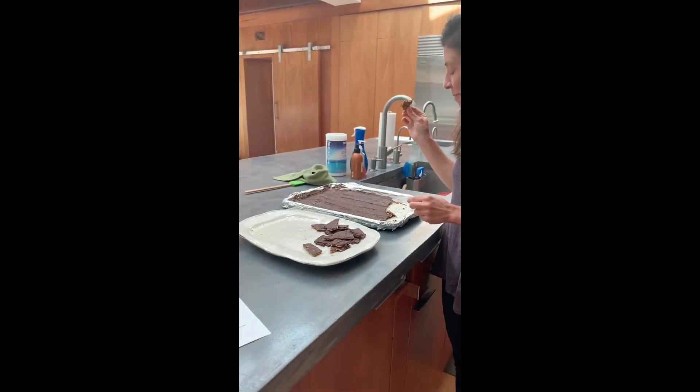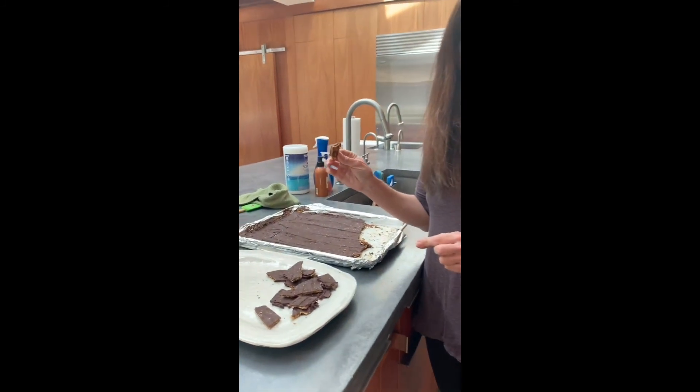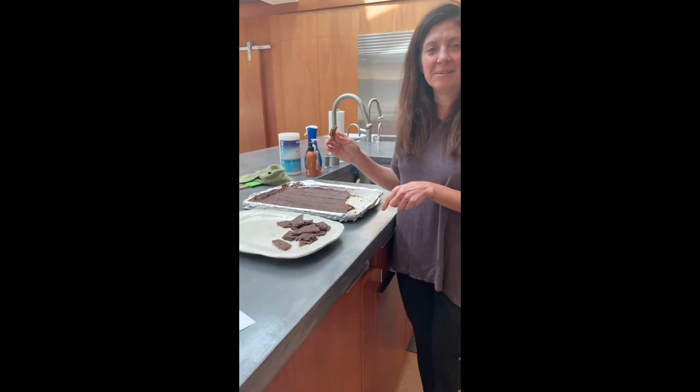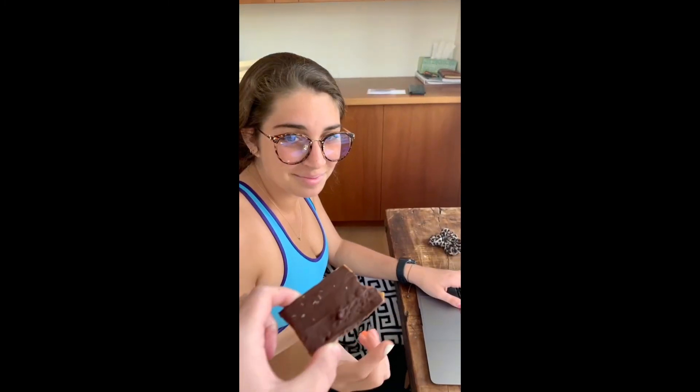Delicious! I have to hide it from myself. Hope you all have a great holiday. Happy cooking. Bye! Happy Passover. It's Jolie approved.